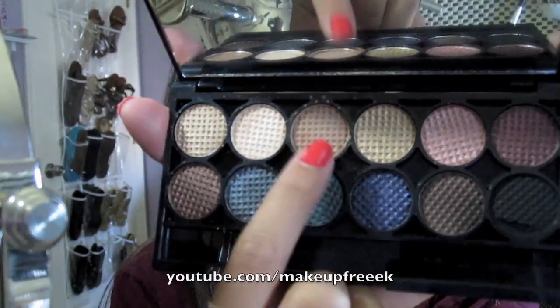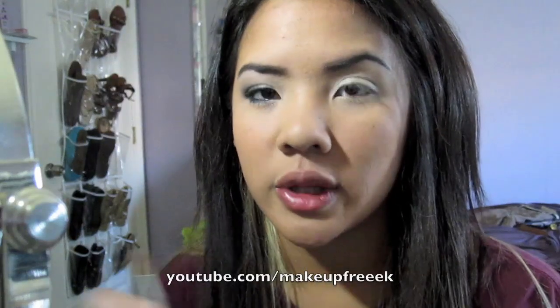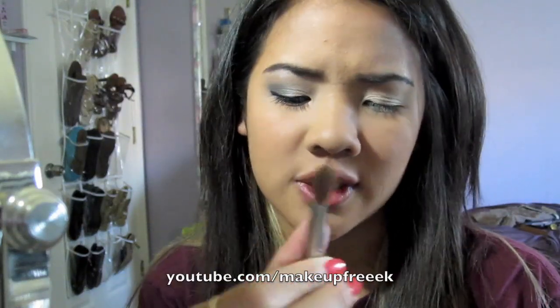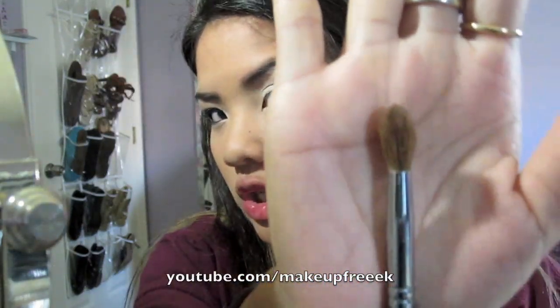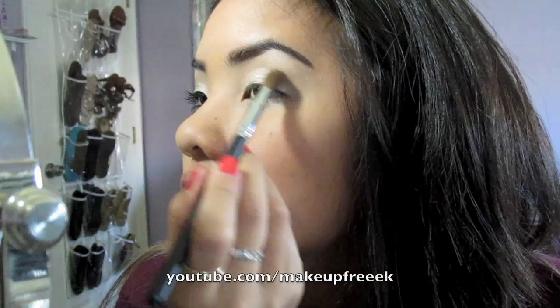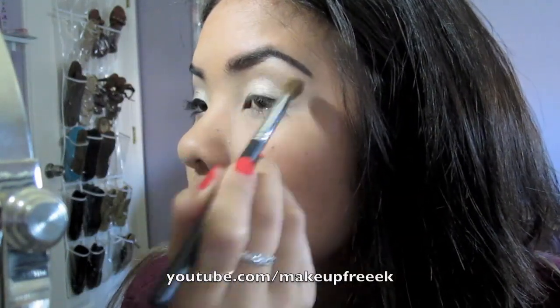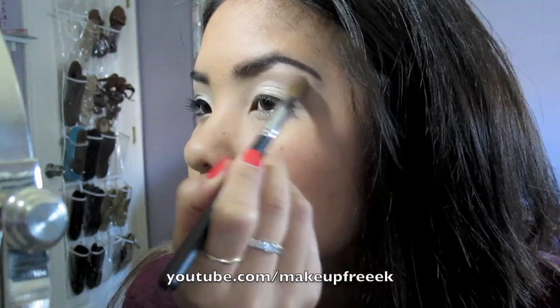The next thing we're going to do is take the third color — the one right next to the lid color — and it's just a matte brown, and we're going to use that as our blending color. I'm using this Coastal Scents Deluxe Crease Brush. Anything fluffy will do. Take that matte brown and just apply it in the crease as a blender color, and bring it up a little bit towards the brow bone.